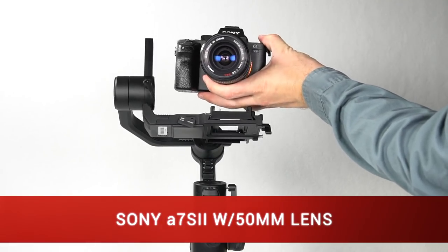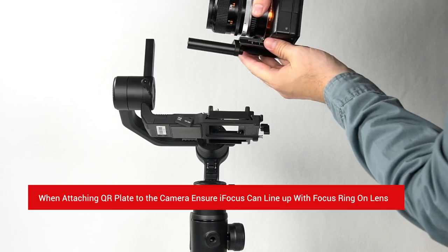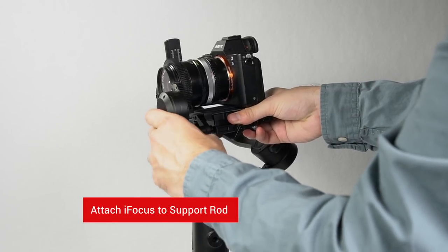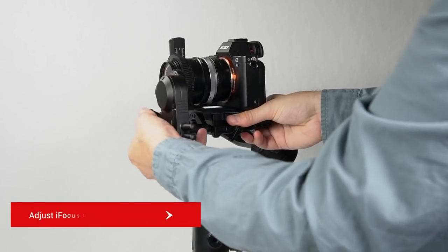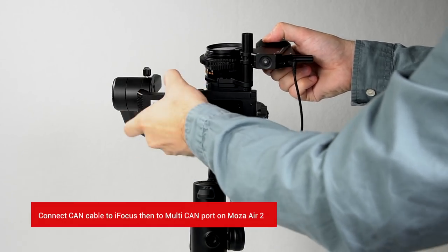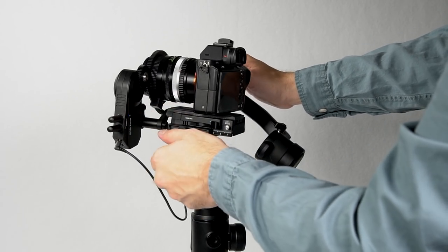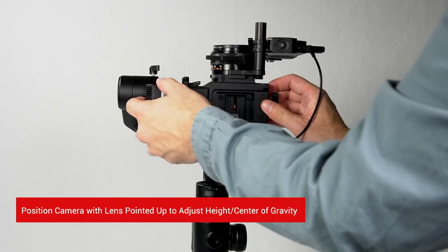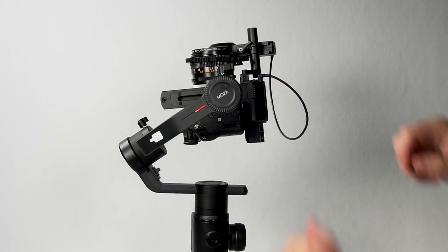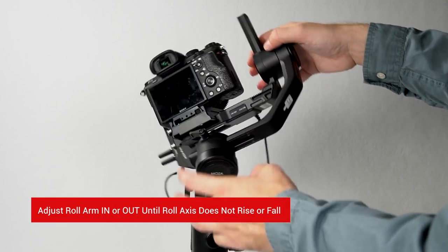Now let's balance the Sony a7S II with a 50mm lens. When attaching the quick release plate to the camera, ensure that the eye focus can line up with the focus ring of the lens. Attach the lens gear to the lens, then attach the eye focus to the follow focus support rod. Adjust the eye focus so its teeth mesh with the lens gear. Plug in the CAN connection cable to the eye focus and the CAN connection port on the Moza Air 2. To adjust the balance of the pitch axis, slide the camera forward and backwards. Now position the camera with the lens pointed up to adjust the height of the camera's center of gravity. Moving along the roll arm, adjust the roll arm in and out so it no longer rises or falls.